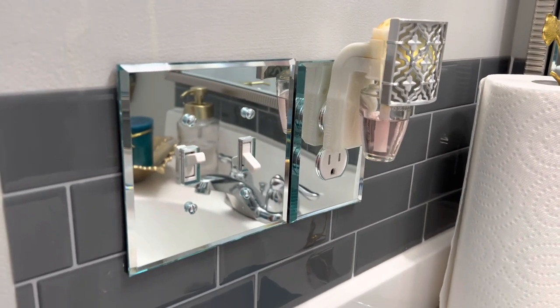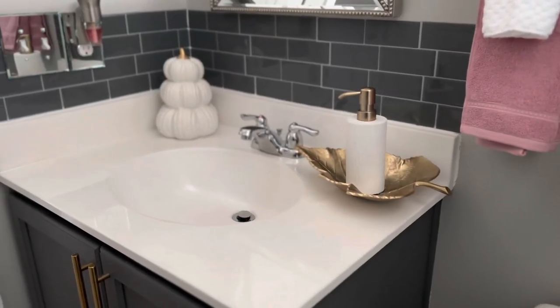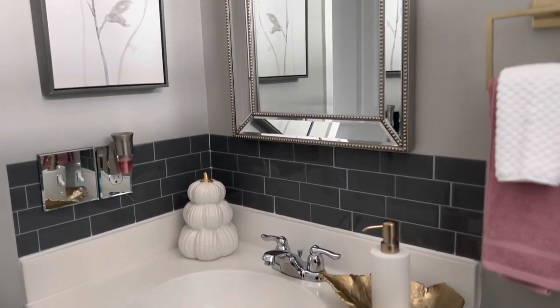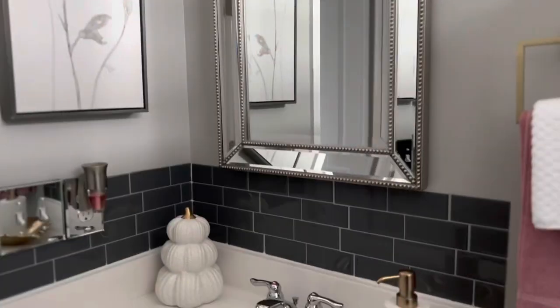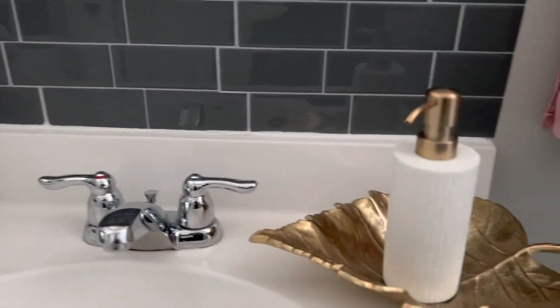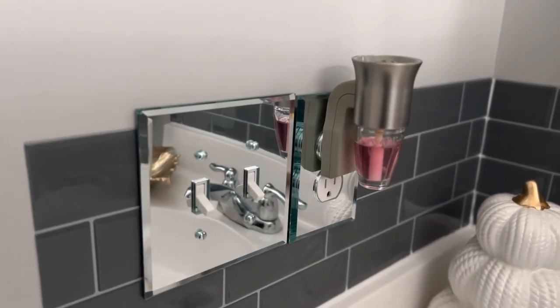I have changed this bathroom so many times. I have had pink, teal, gray, white, and even an aqua color in this bathroom. I just love playing around with colors in the bathroom. Check me out next week - I will be uploading every day. Thanks for watching and I'll see you in the next one.